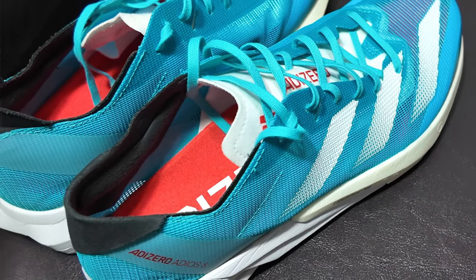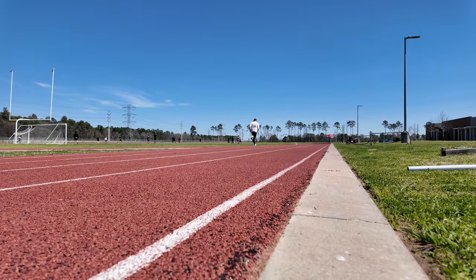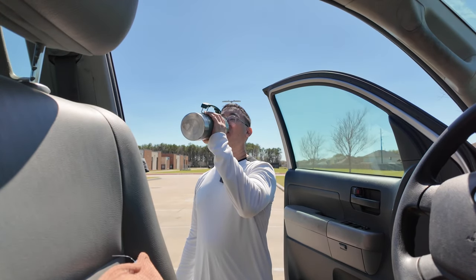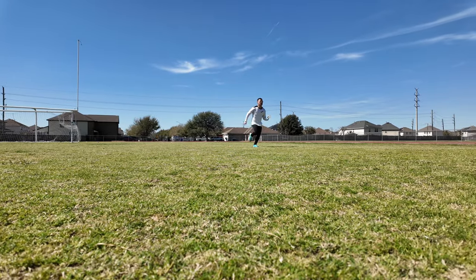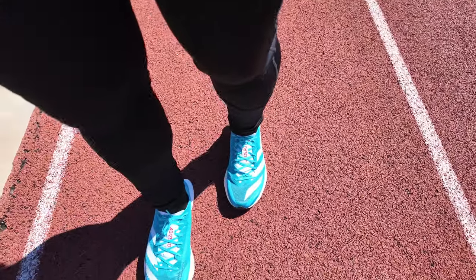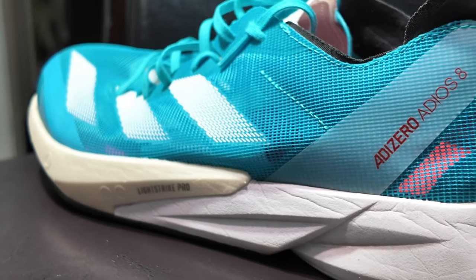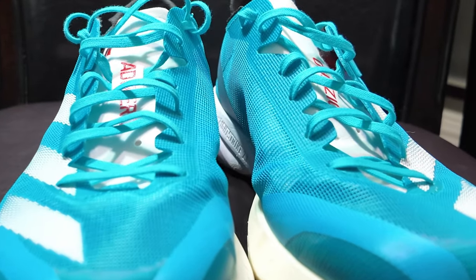The Adios 8 is the marathon shoe. Before I give a review on it, it's time to lace up the Adios and take it forward. This is the Adidas Adizero Adios 8, where Adidas made a combination of the modern approach and design mixed with the old school feel.